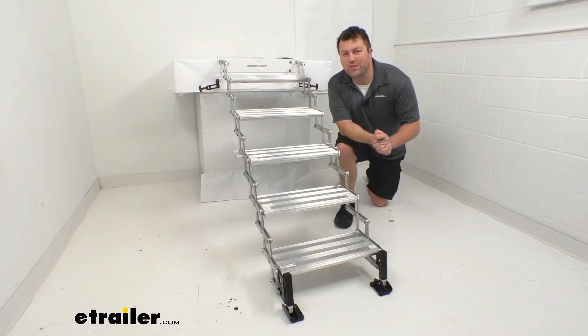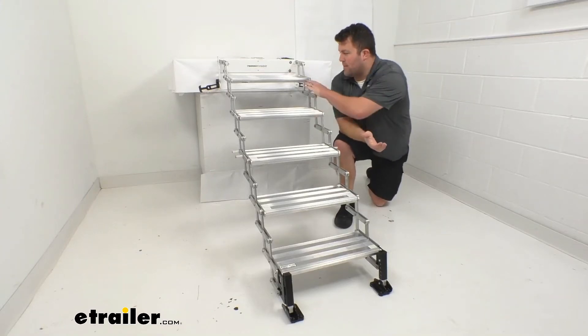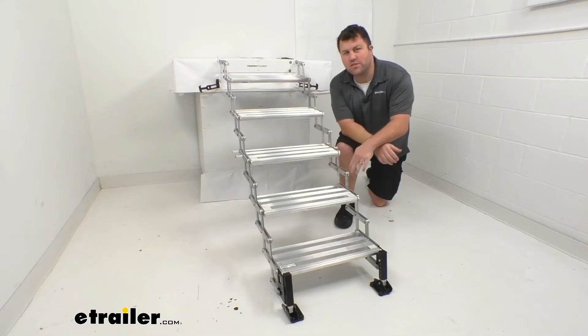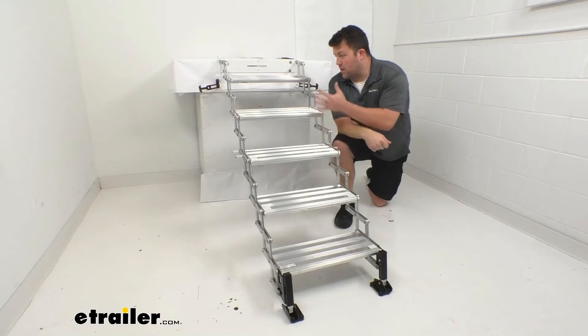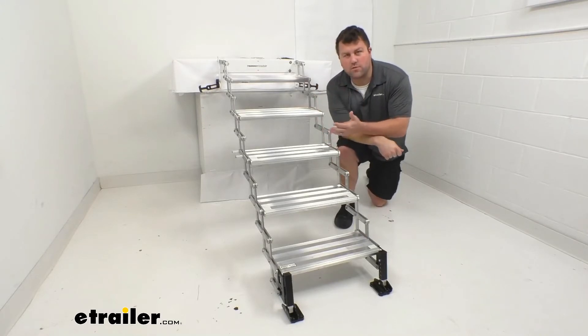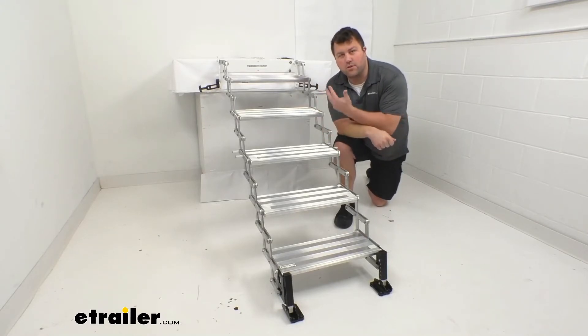Hi there, I'm Michael with eTrailer.com. Today we're going to take a quick look at this five-step Glow Step Stow-and-Go scissor steps by Torklift. This is going to be a great option to make it much easier for you to get in and out of your truck bed camper.